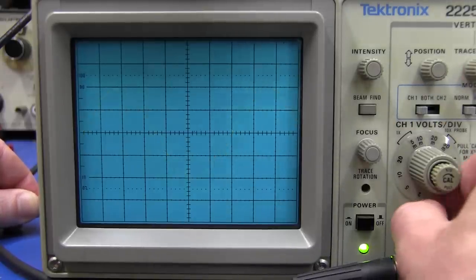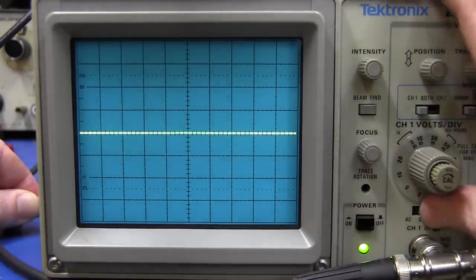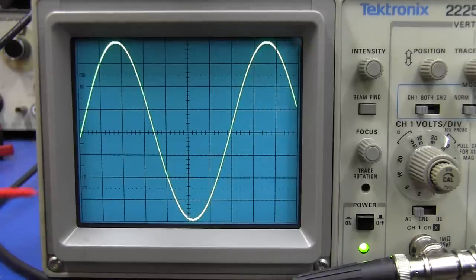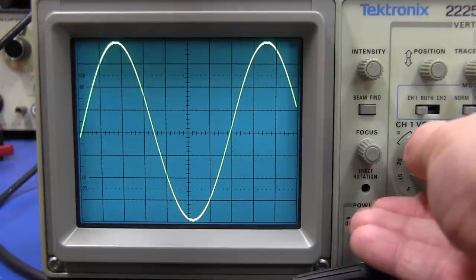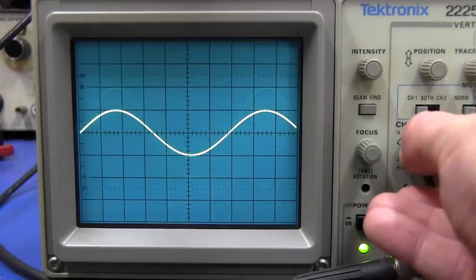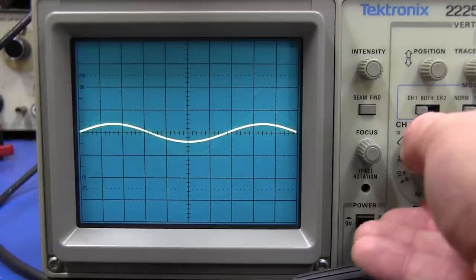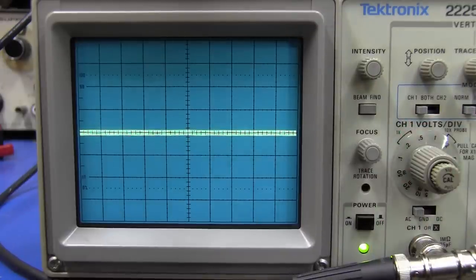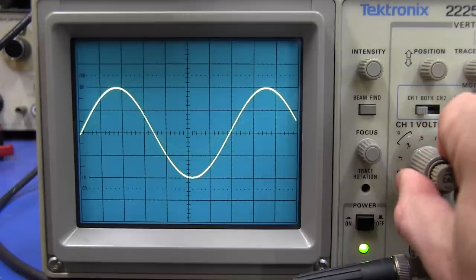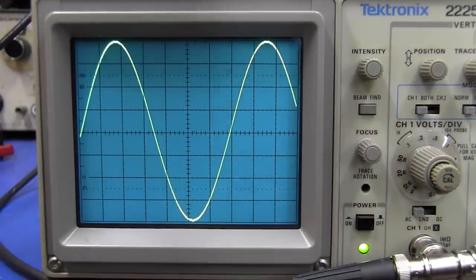This alignment tool lets me adjust that trim pot without any danger at all. I tweak it up — the position was slightly off — and there we go, four divisions peak-to-peak. I set my generator for 40 millivolts peak-to-peak and what do you know, it's spot on. Checking at 10 millivolts per division — smack on four divisions for 40 millivolts. Going up to 800 millivolts peak-to-peak and eight divisions — perfect. Channel one is done.